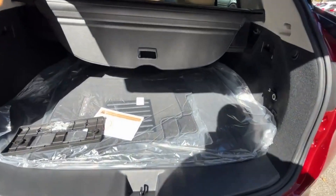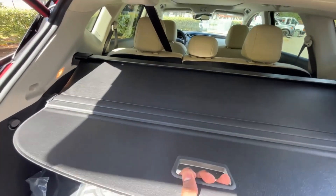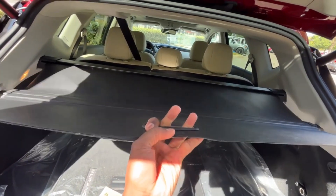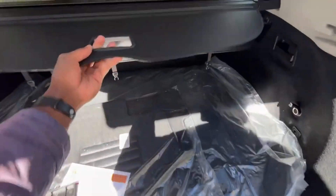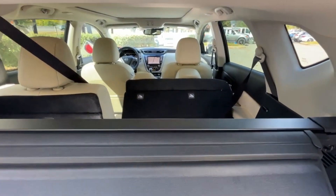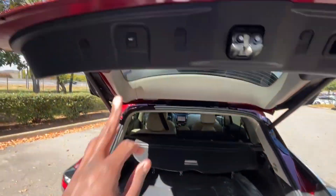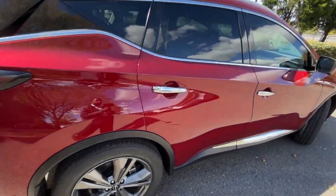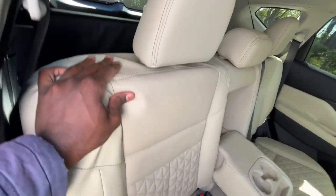We have floor mats back here, and pretty generous cargo space overall. You can set up the cargo cover by pulling it up on either side, and it's pretty easy to retract. You can also pull this lever to fold the rear seat flat when the front seats are far enough forward — you have one on either side. To fold the seat back up, you just pop it back into place until it locks.